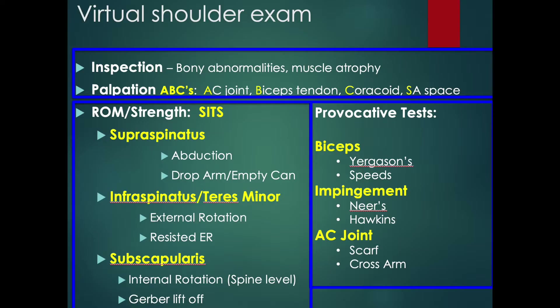Congratulations, you completed the shoulder exam. I hope the exam helps your provider diagnose and treat your shoulder pain. Thanks.